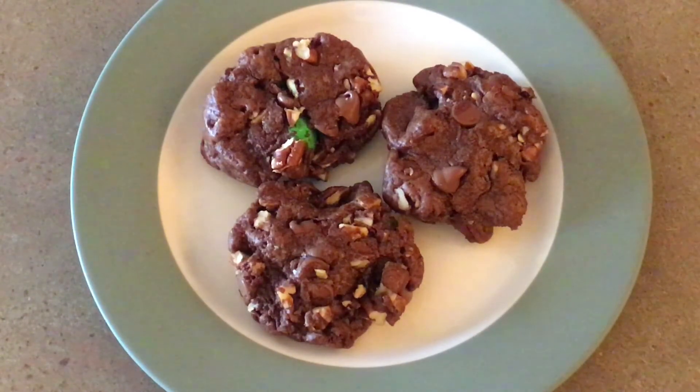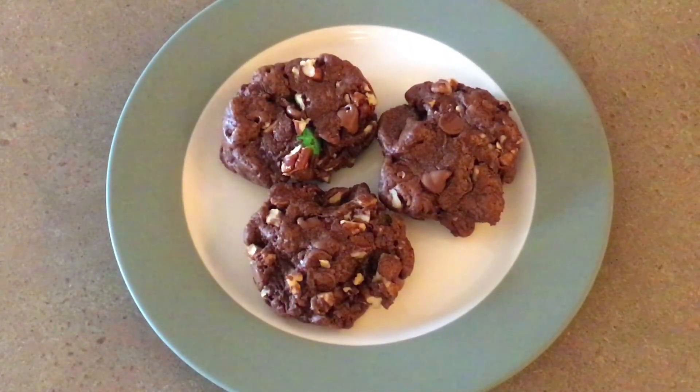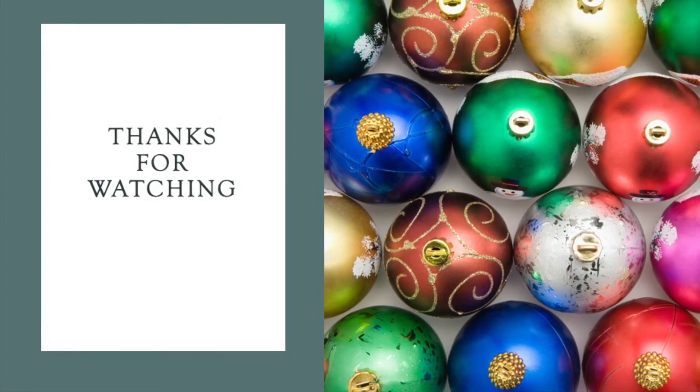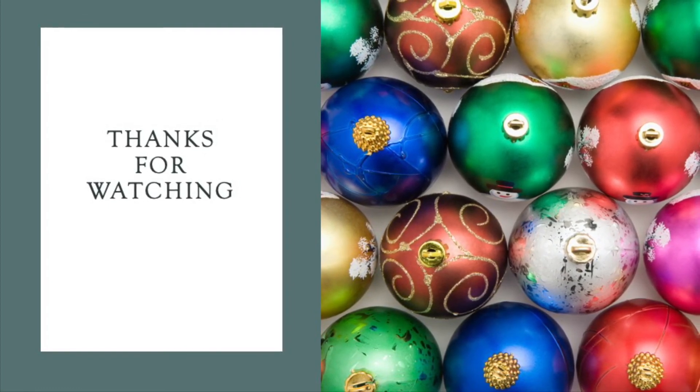This recipe makes three to four cookies. They taste yummy and they also freeze well. It is nice to have just a couple of cookies instead of a whole batch. Thanks for watching the SpendWise Moms channel. Please subscribe for more videos just like this.